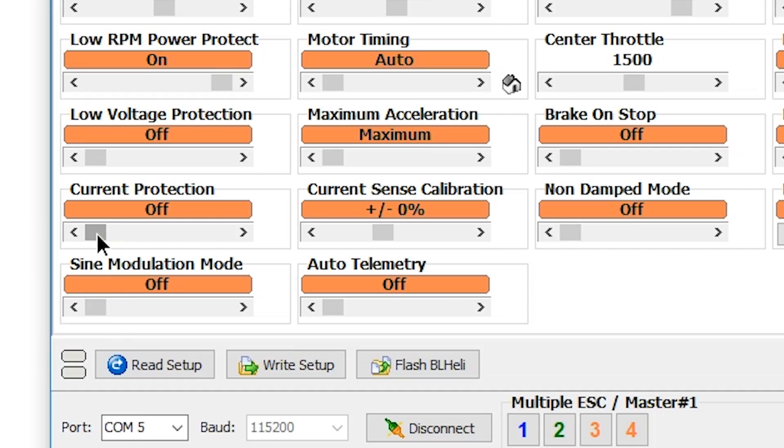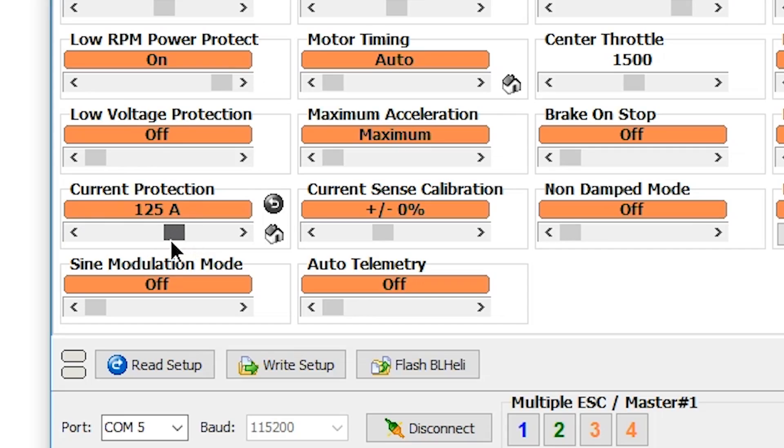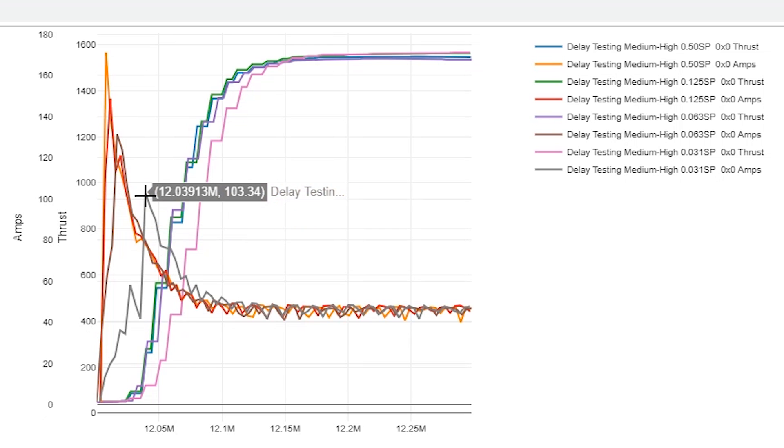So we've got current protection — we could turn it on. You might be tempted to say, well, I've got a 25 amp ESC, I'm going to set it at 25 amps. No — the ESC can handle bursts. But you could make your quad respond a little smoother and protect it against overcurrent, and you can control the degree to which it smooths things out. You could limit it down to like 110 amps or something like that, which would reduce the current peak down to something like — this is 103 amps. So you can kind of predict from that what you're looking at for this particular prop and motor combination.